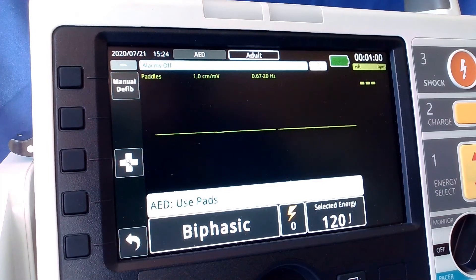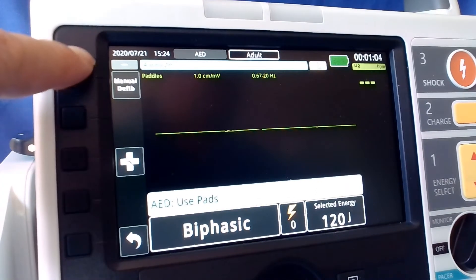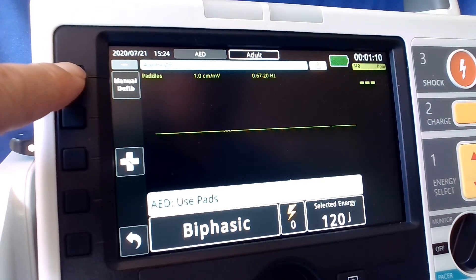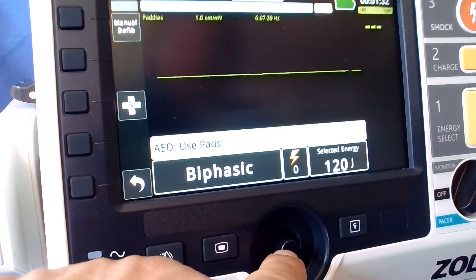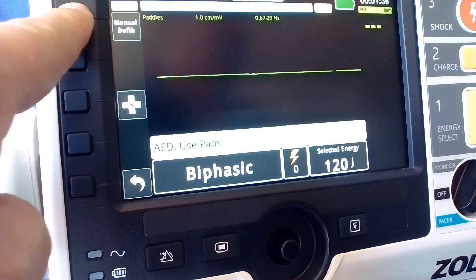In order to do the test, we need to convert this to manual mode. If you look down the sides of your screen, your soft keys are there. We have 'manual mode' — we push the soft key and it brings up a screen asking if you want to move into manual mode. We acknowledge it and push 'manual defib — yes'.